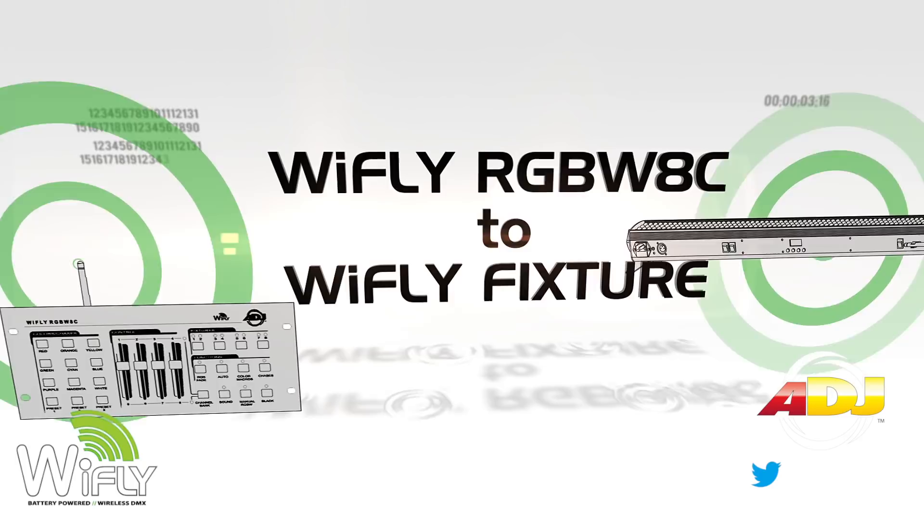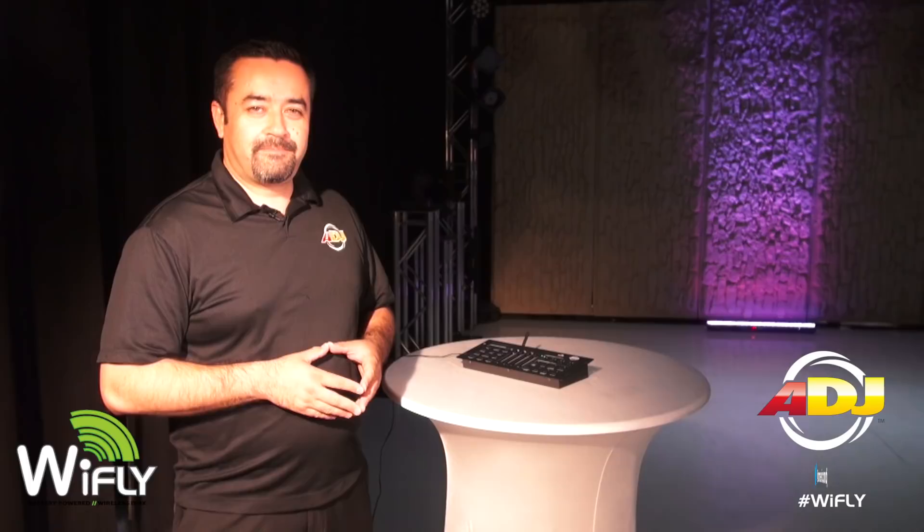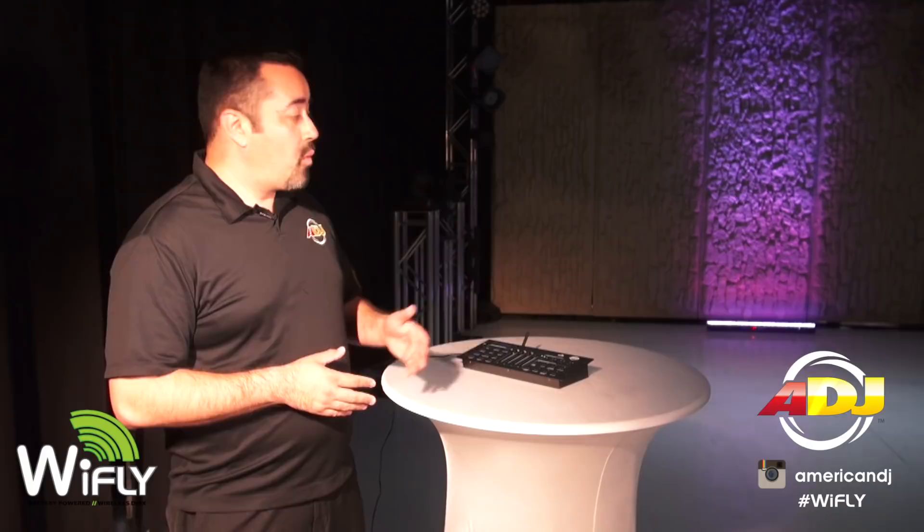In this setup, we're using the Wi-Fly RGBW 8C controller with the Wi-Fly BAR RGBA, which is a battery-operated linear fixture that features 320 10-millimeter LEDs.